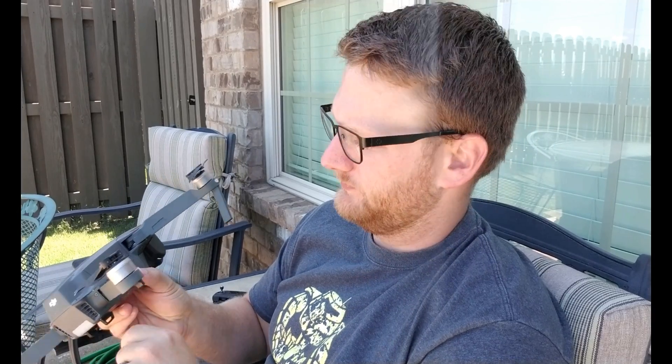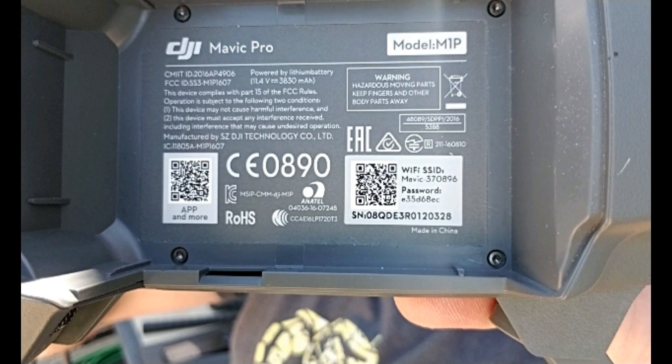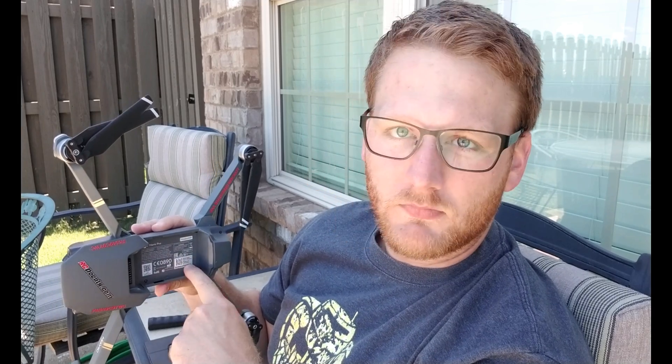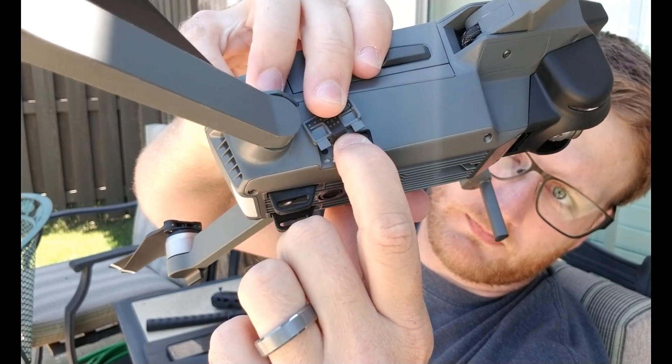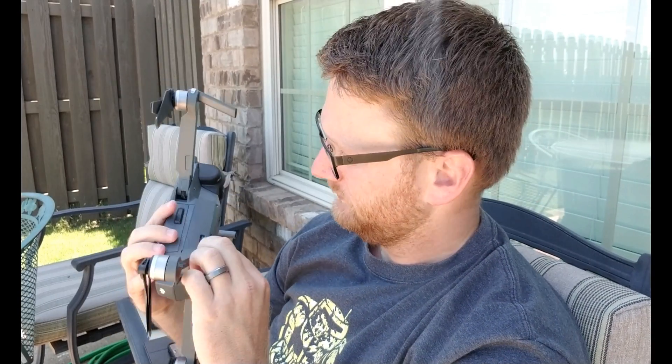Before you start, there are a couple of things we need to go over. First, the settings you need to apply prior to flying in Wi-Fi mode. Go ahead and disconnect the battery and you will find your Wi-Fi password right there — that is what you'll need to write down so you can connect. Place the battery back on. Second, ensure that the switch is set from RC to Wi-Fi. That is a major setting you need to know prior to connecting to Wi-Fi mode.